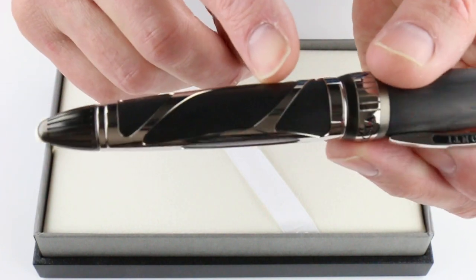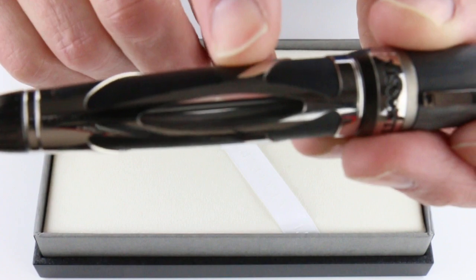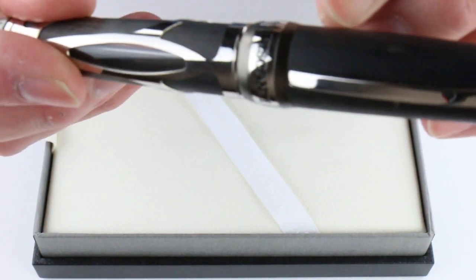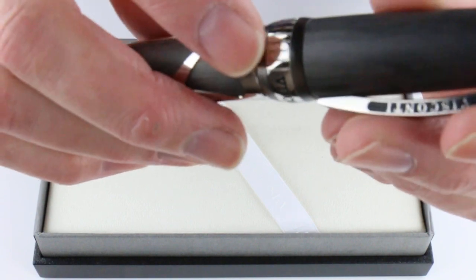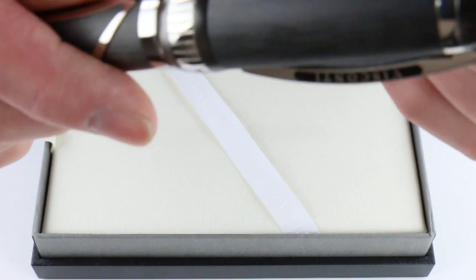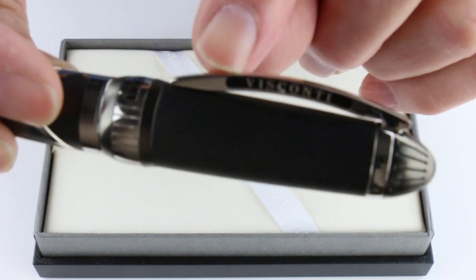It has this skeletal design on the body with a large viewing window where you can see inside the pen and see the filling mechanism. At the bottom of the cap is a band with Visconti engraved and some vertical lines engraved on it.